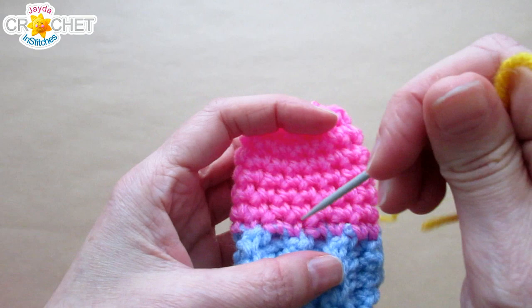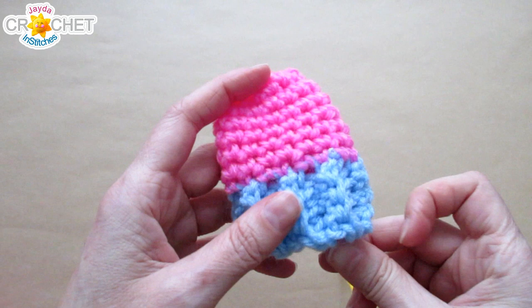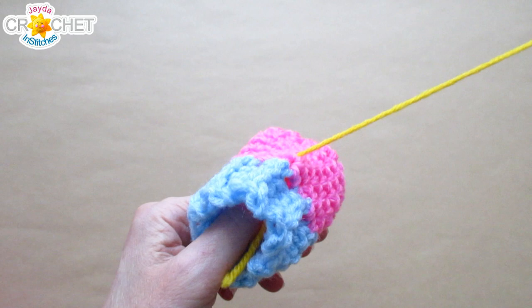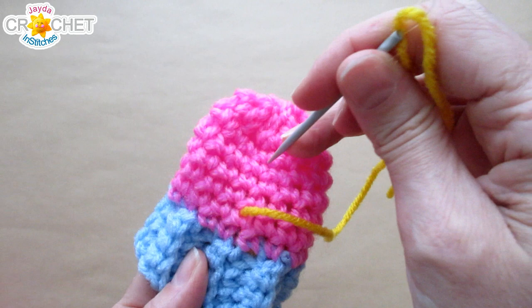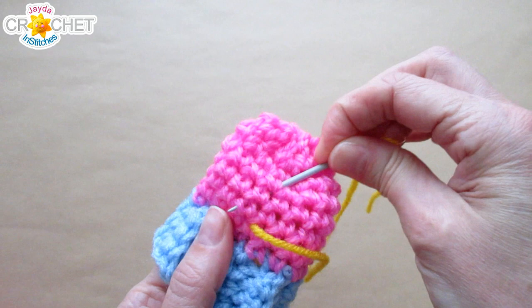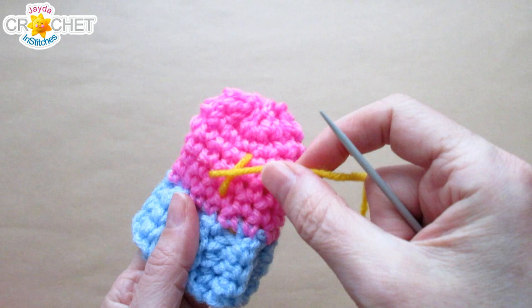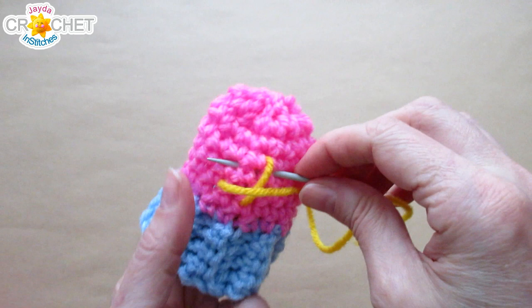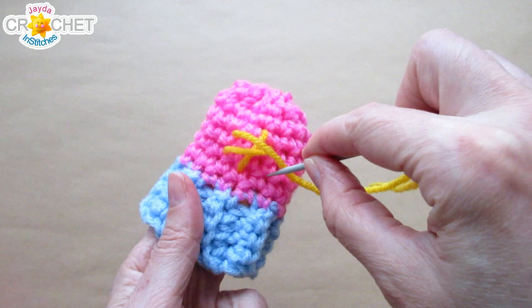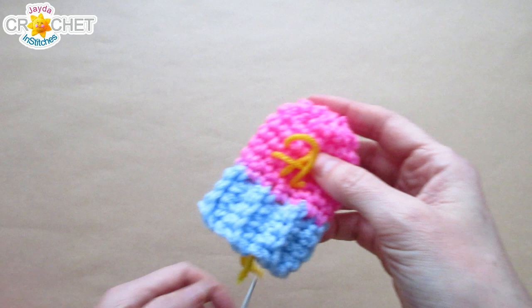Thread up a length of contrasting yarn on your yarn needle. Bring your yarn in through the middle — keep a thumb inside the hat so you don't go through the back — and leave a little tail hanging. Make three long stitches: start with the straight stitch going directly above where you brought your yarn out, then come out at an angle for the bottom of the first cross, and bring your needle out on the opposite side. It doesn't have to be perfect — in fact the more off or crooked it looks the cuter.